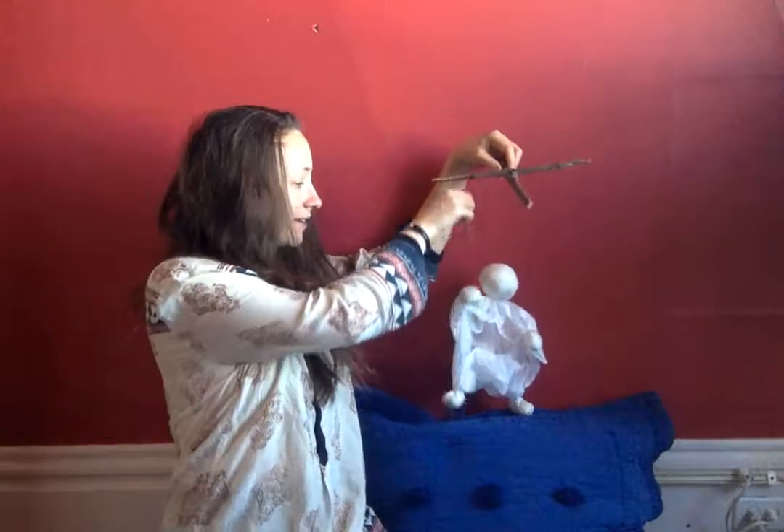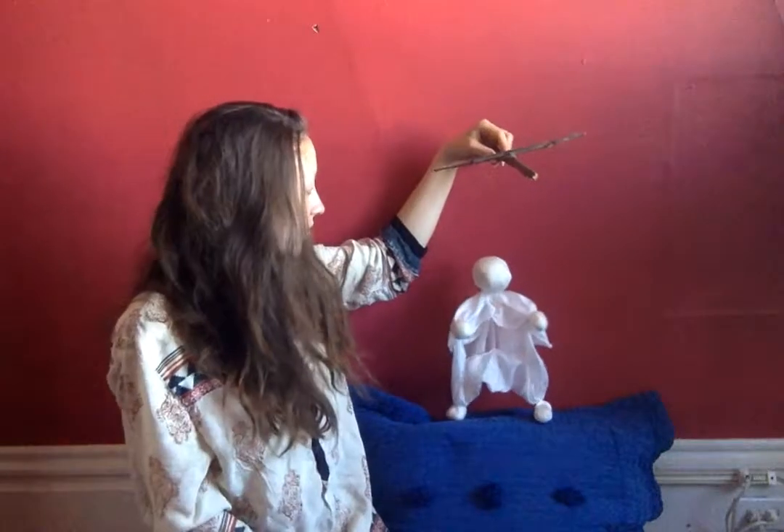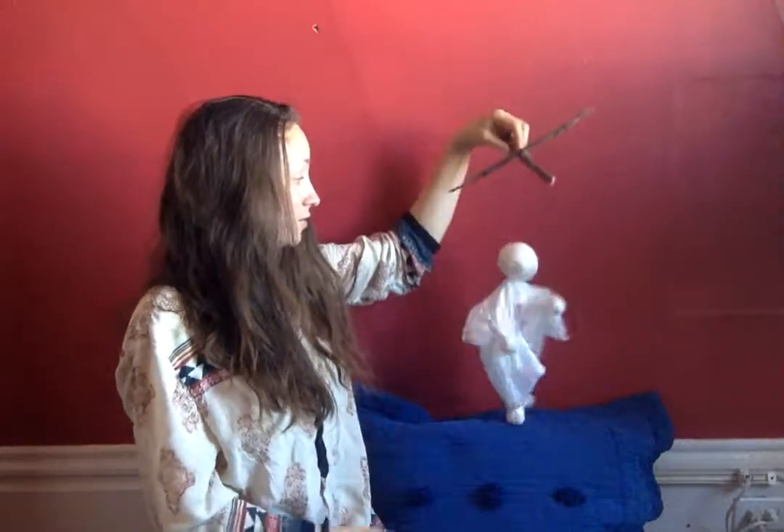Can you wave to everybody? Hello! Can you show everyone how you can walk about? How you can dance?